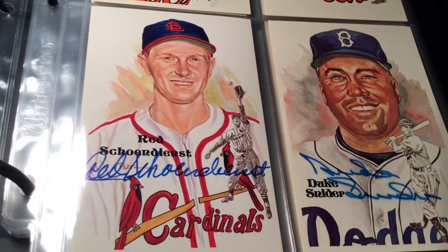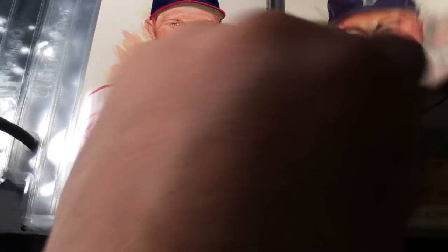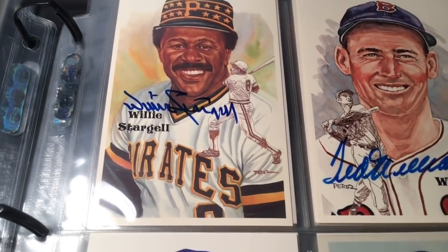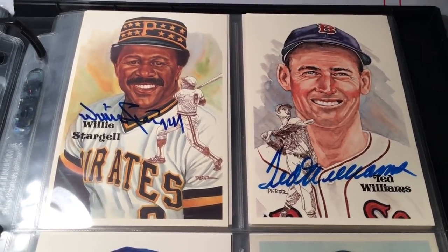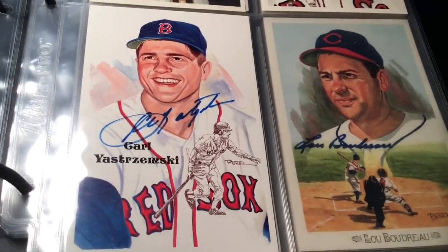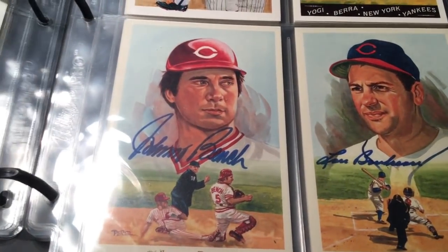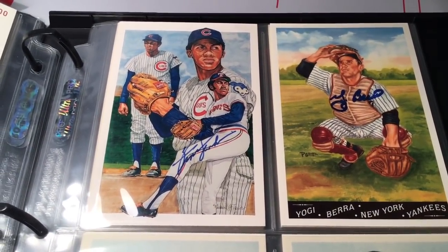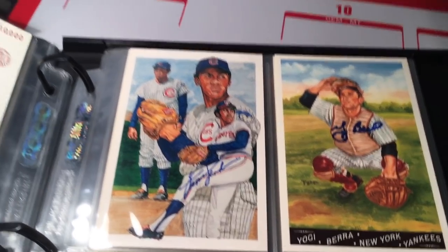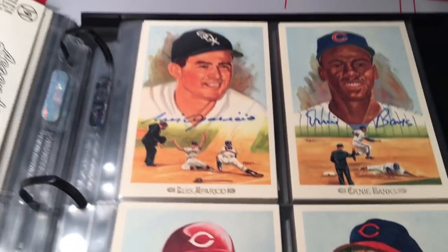Got Red Schoendienst and Duke Snider - there's Mr. Duke of Flatbush. Willie Stargell and a beautiful Ted Williams - really bold signature on that one. Then Yaz, and that's it for the Hall of Fame postcards. Then there are a couple of just postcards - a Fergie Jenkins and a Yogi Berra from the Greatest Moments or Greatest Something set, another Perez Steele set I'm working on.